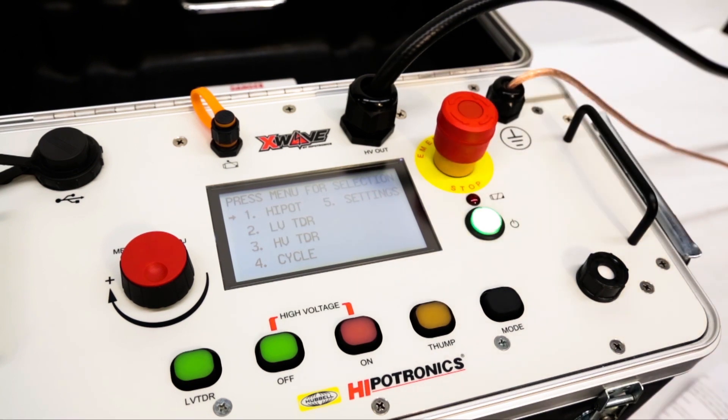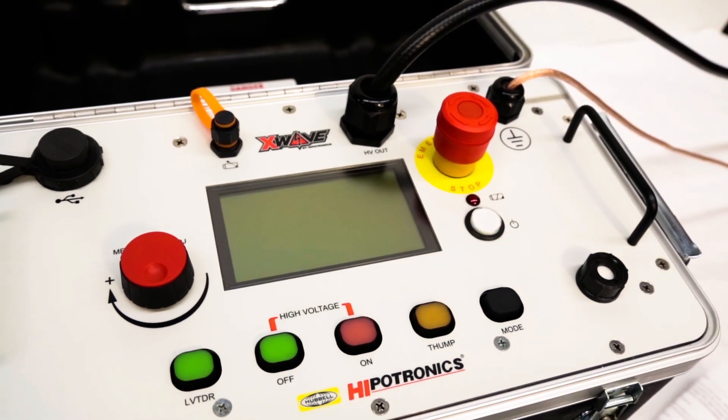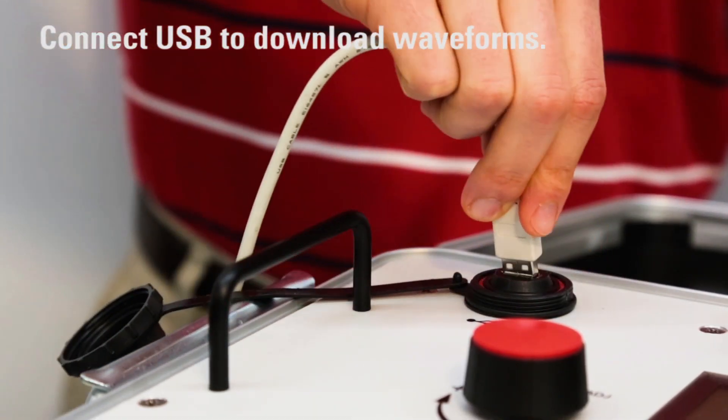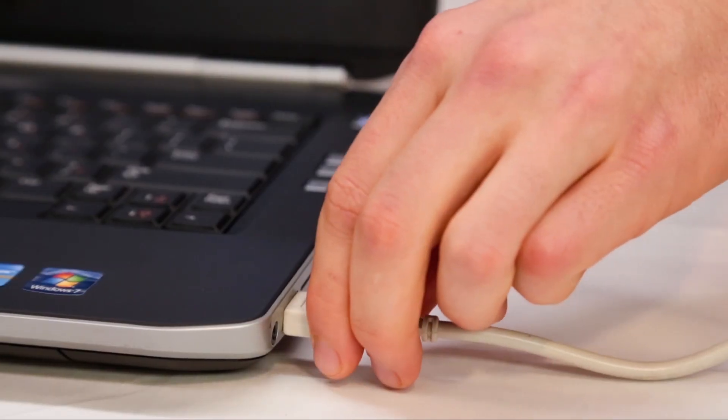After high voltage has been turned off by the user, our gravity-assisted solenoids return to their grounded state for safe handling. After completing all work in the field, operators are able to retrieve data and download waveforms at their convenience using the X-Wave's USB port.